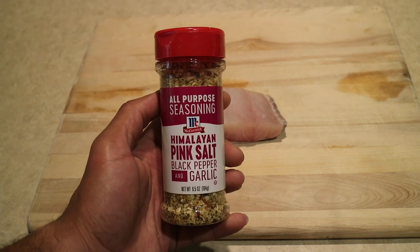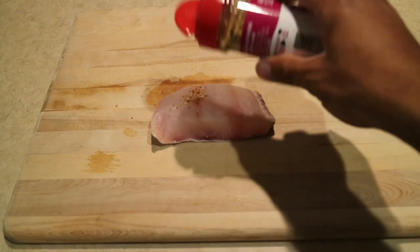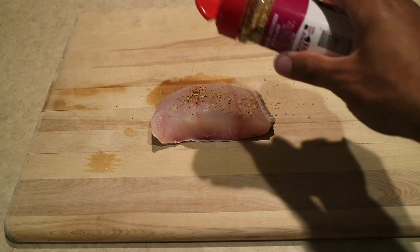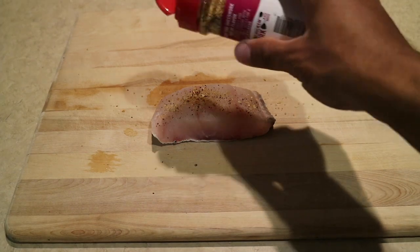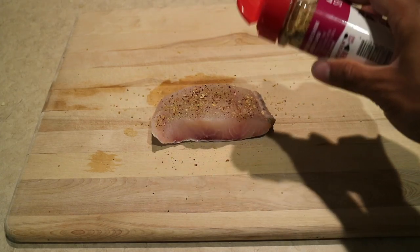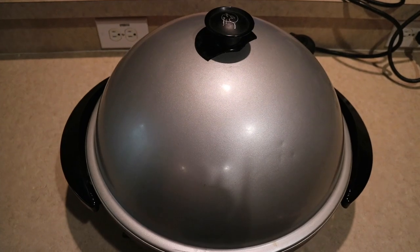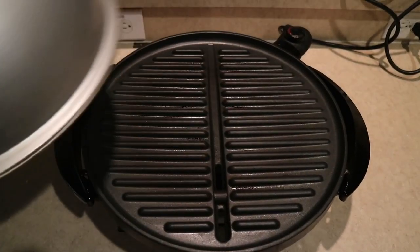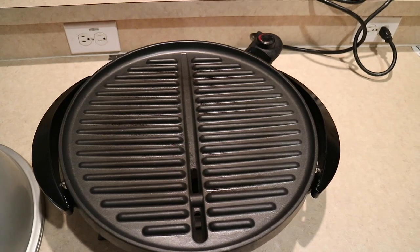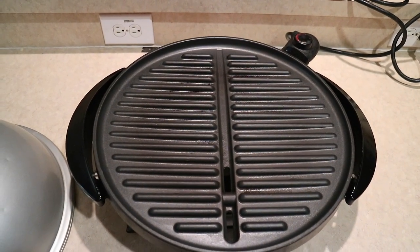This is the type of seasoning I'll be using. Now all I'm going to do is season this fillet lightly. I don't want to put too much on there because I don't want it to be too salty, but I'm going to put just enough to cover the whole fillet. So guys, I'm going to cook the snook on this George Foreman grill. I just plugged it in, so I'll wait until it warms up a bit before I put the snook on.